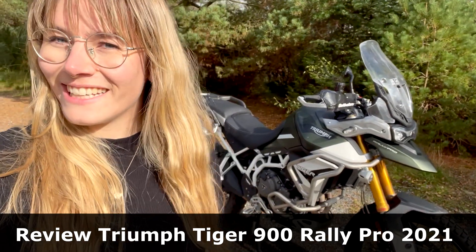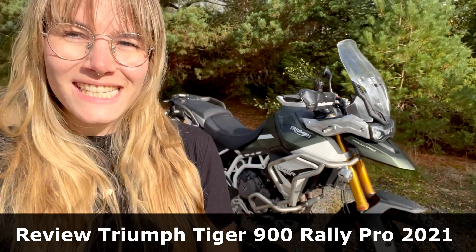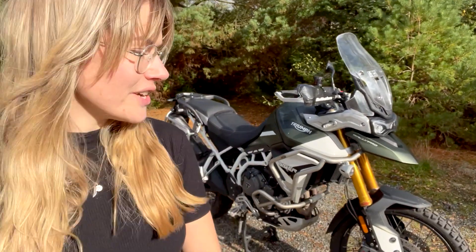Hey guys, Philly Adventure Rider here. I've had my bike for six months now and I've just exceeded 13,000 k's on it, so I figured I might just do a review of what I think of her so far.